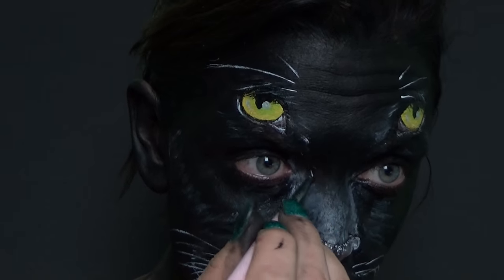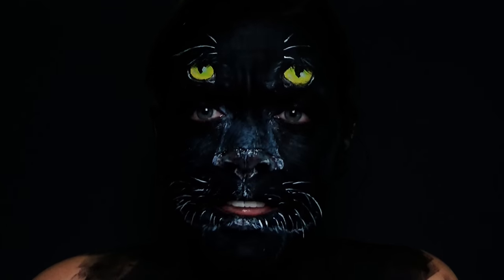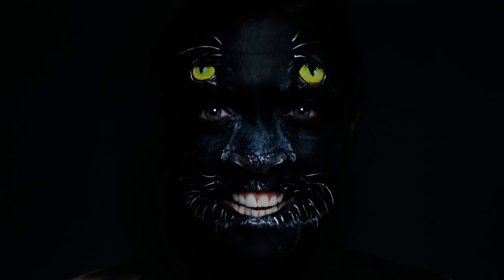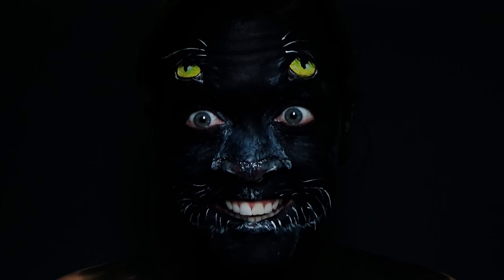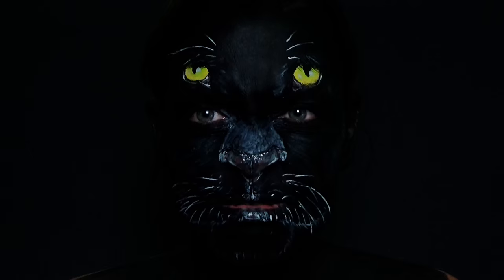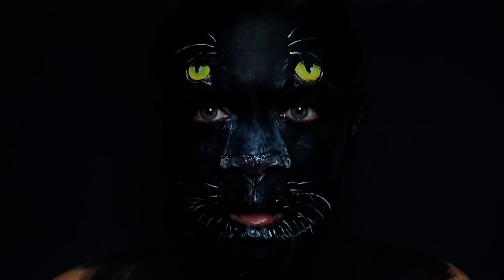A few more final touches and then that is it. This is actually a lot harder to do than I thought it would be. I'm still not entirely happy with it because I feel like it's all a bit disproportionate — but I think I will stop here because I keep trying to adjust it and it's not really doing much for it. So this is the final look of the panther.